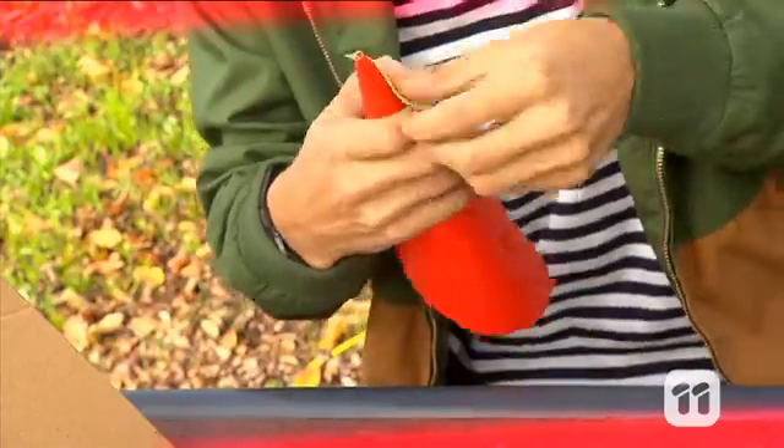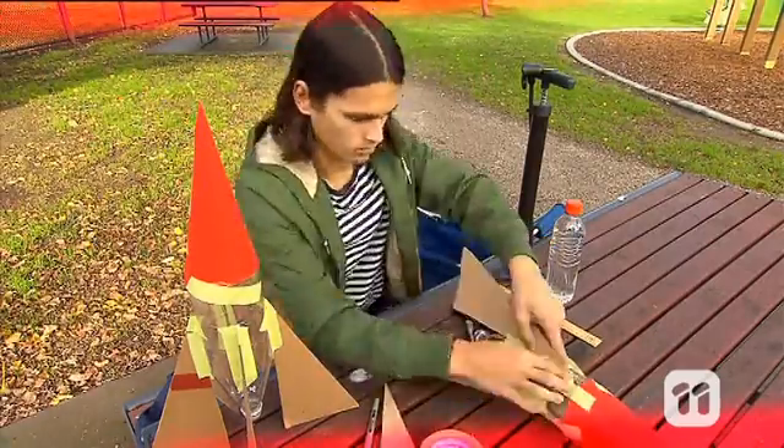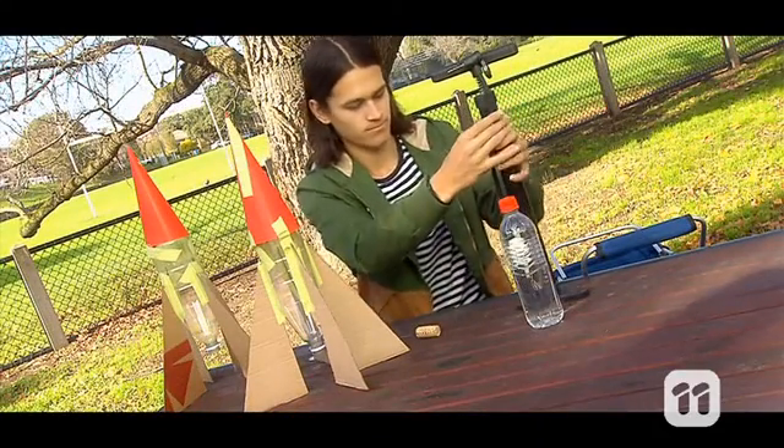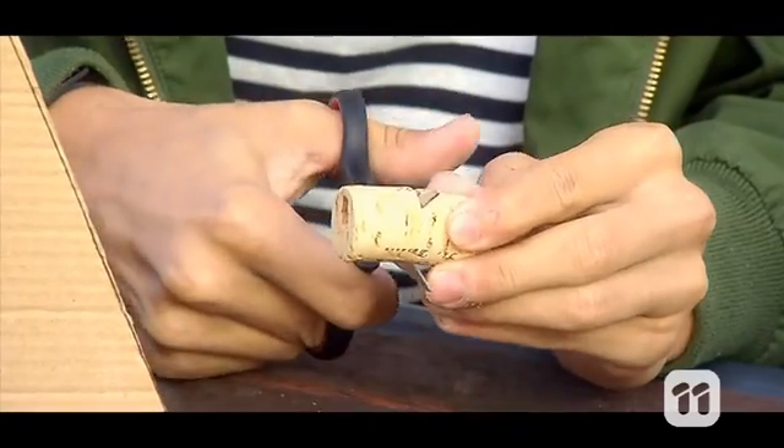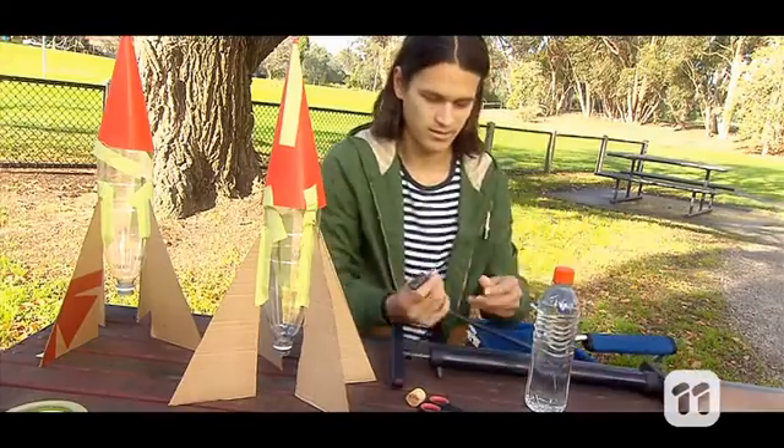This will eventually be the top of the rocket. Finally, stick the cone and fins on using the tape. Now we're going to push the needle adapter of the pump through the cork. You might need to trim the cork a little first as the needle needs to go all the way through. If you're a younger scientist, make sure you ask an adult to help you with this bit.